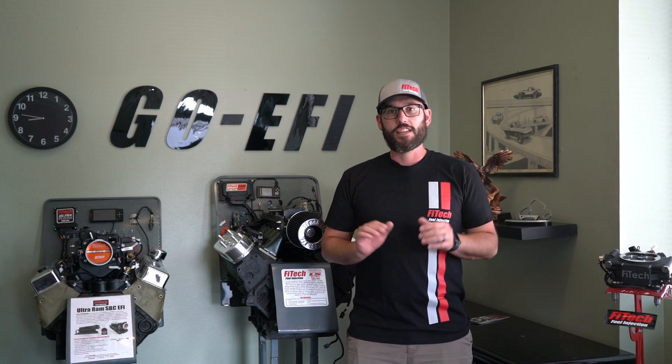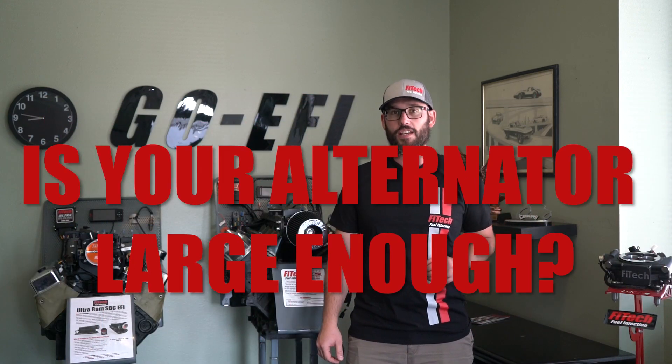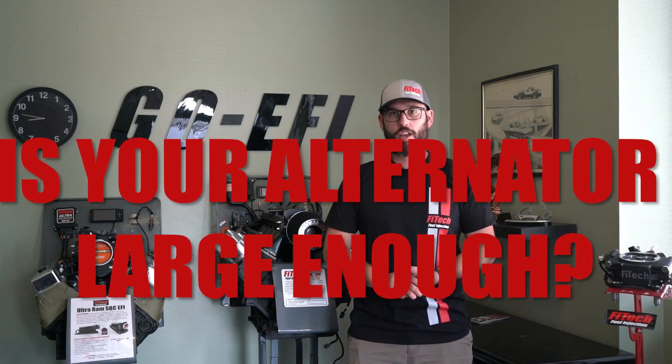One of the biggest aspects overlooked when upgrading a classic vehicle is the electrical system — more specifically, the charging system. Today on Phytec's Tech Tuesday, we're going to go over how much alternator you need when upgrading to fuel injection.